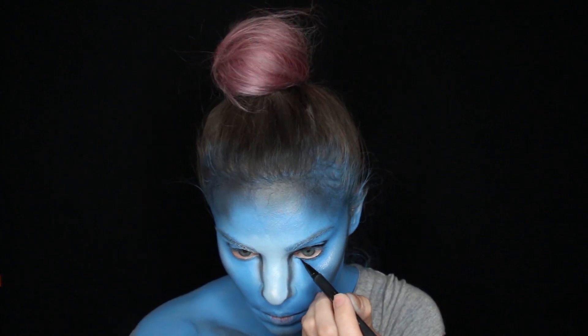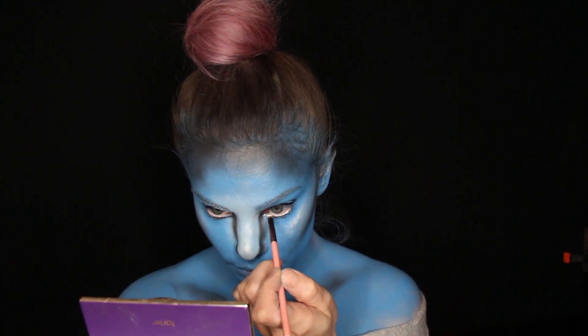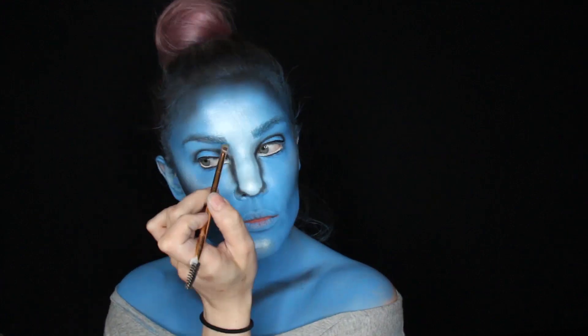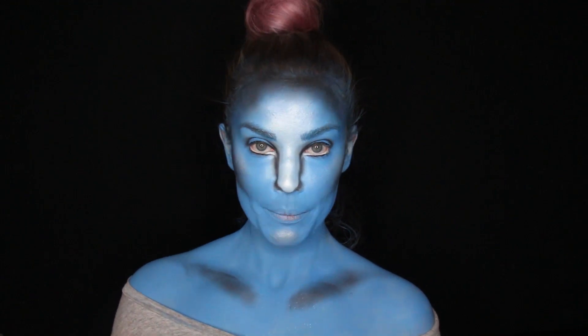Right where I'm doing the eyes, I'm just gonna bring it down a little bit to make my eyes look bigger. I'm gonna put white eyeliner here and extend it down to my nose. Then using a blue eyeshadow I'm just gonna fill in my brows and give them definition, and with black shadow I'm gonna give them more depth.